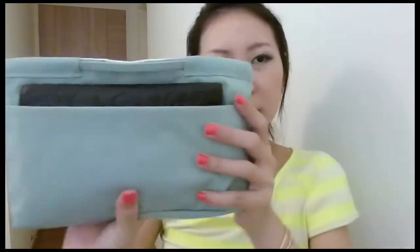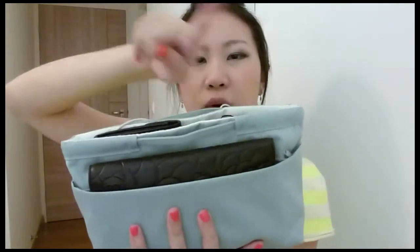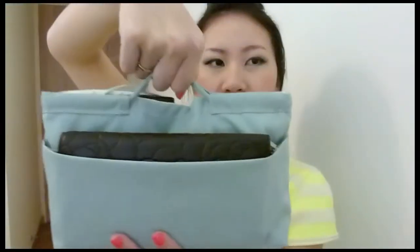It's a very simple purse organizer and I like that it has a base of about an inch to an inch and a half, so it's very sturdy. I also like that it doesn't have handles but it does have this grab tab, which makes it easy to pull it out of one bag and slot it into another.